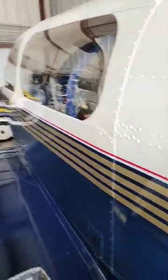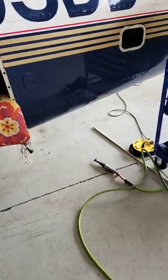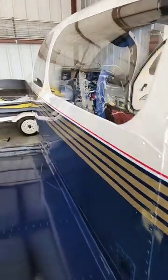Hey everybody, WingSparky here. Just wanted to give you all an update on the K-model that we're doing on the Autopilot and G3S upgrade.